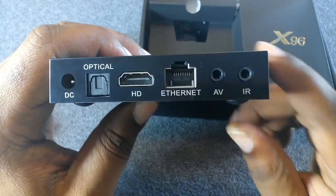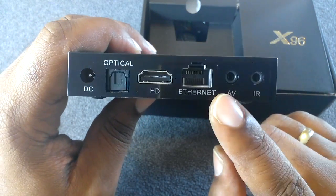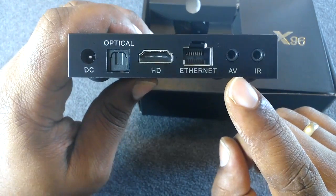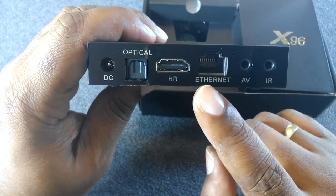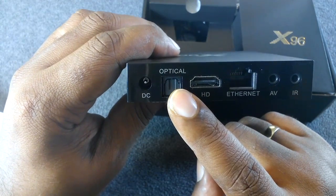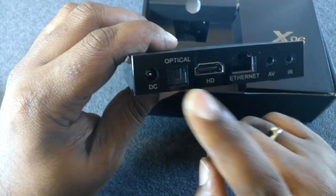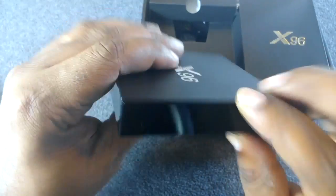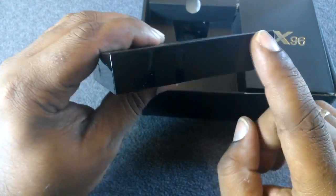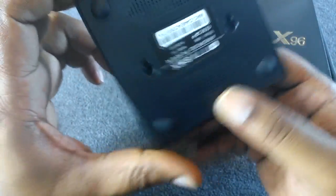On the back you have an adapter for your IR blaster, a slot for your audio/video, your ethernet, your HDMI port, your optical cable port, and your DC power. Your optical cable connects to your sound system.